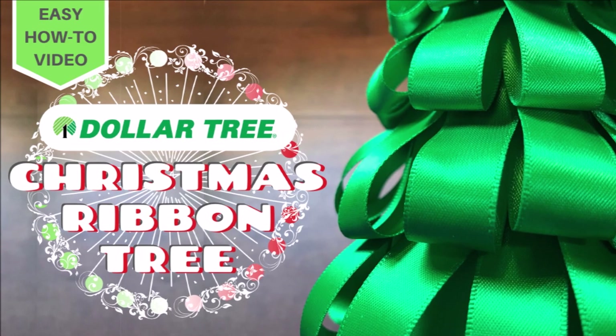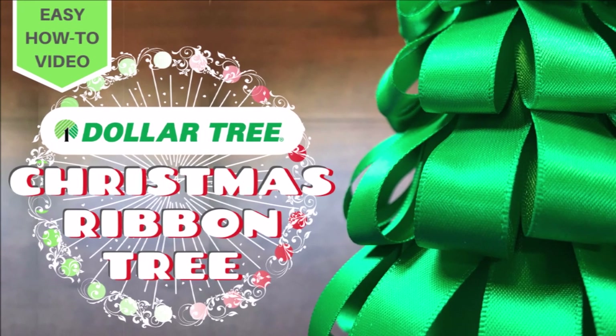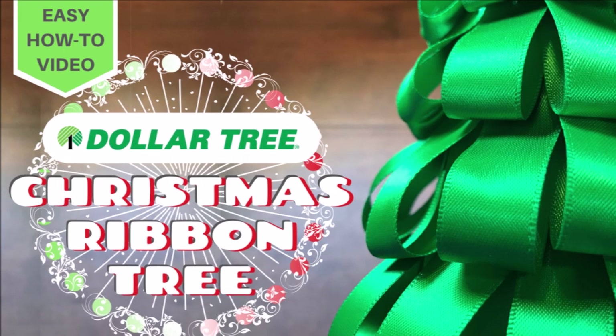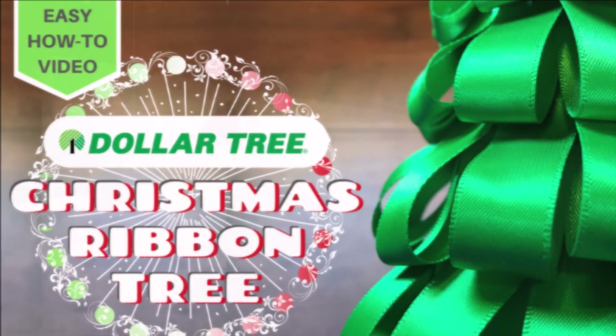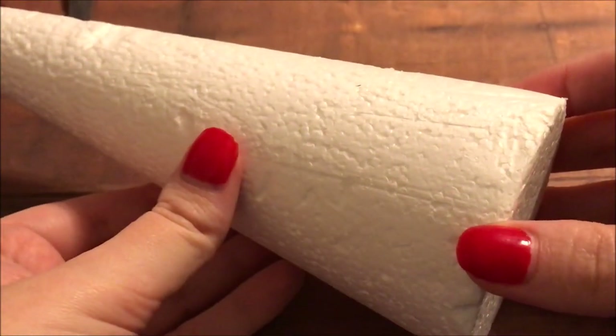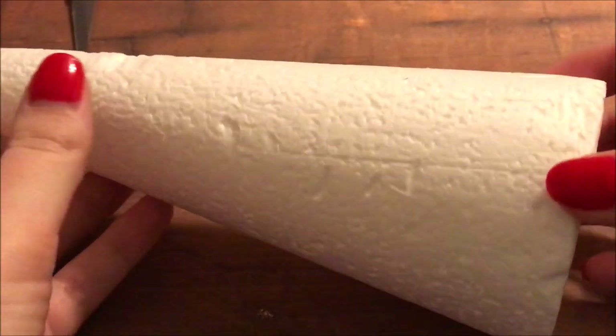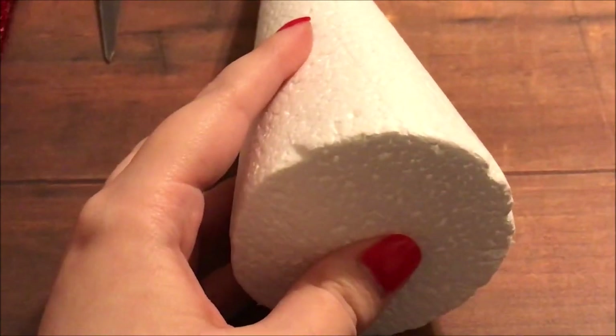Welcome to Multiplicity Crafts. Now that we got all of the disclaimers out of the way, let's get started on this Christmas ribbon tree from the Dollar Tree. We're going to begin with a styrofoam cone — these are from the Dollar Tree, so just $1, and that's actually a really good price because styrofoam can be a little bit expensive.